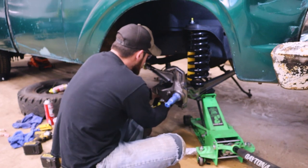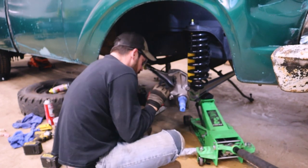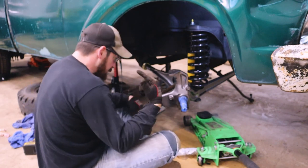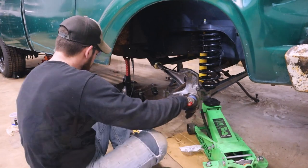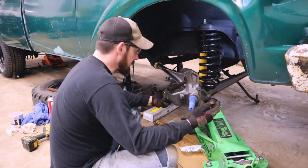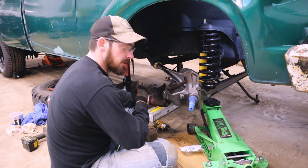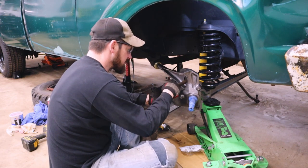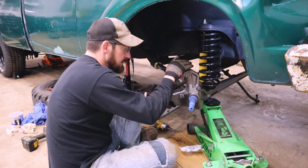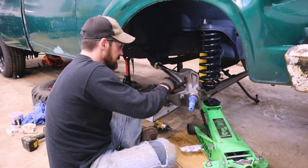Shock is installed. Let's hook up this tie rod end. It looks like this tie rod end is going to give me a little bit of trouble getting in here — I'm not sure why. I'll go take a look at the old one. Okay, I got the steering arm connected. It was just a little tough — you had to get it at the right angle. There's a little bit of a difference between this spindle and the other spindle in the height where the connection point is.